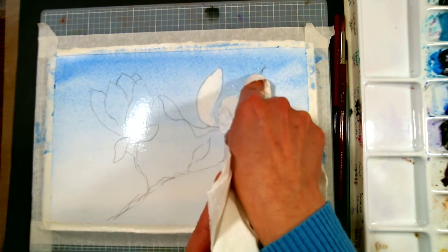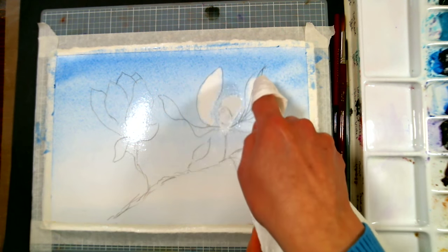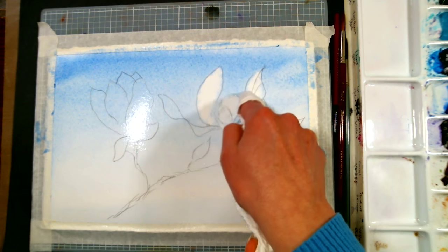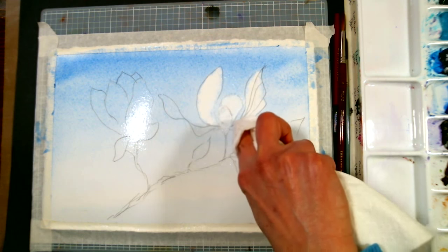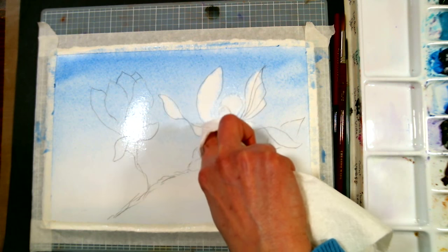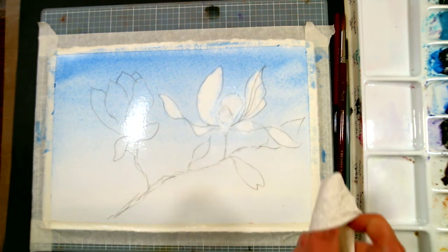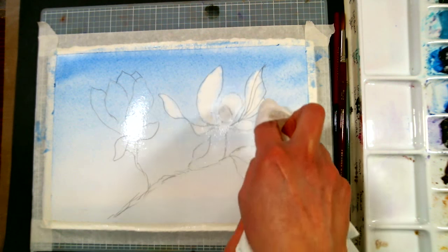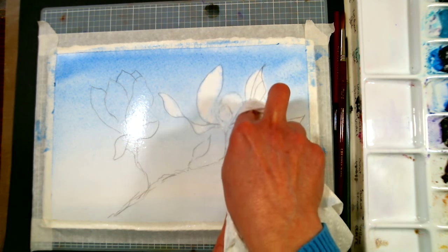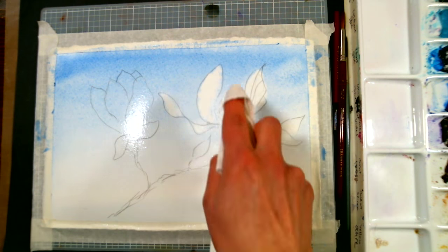Heina Rathod asks: do you have a favorite medium and why? I really like watercolor — if I had to pick one, that's my favorite, and one of the biggest reasons is because the cleanup is so easy. I also really enjoy working in oils and pastel. Acrylic would be my least favorite — I don't like how quickly it dries, and I don't feel like I can get lost in the painting as much. Sometimes I choose acrylics when I want to get something done quickly.